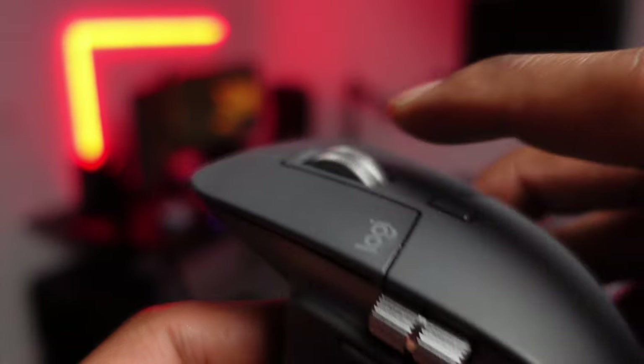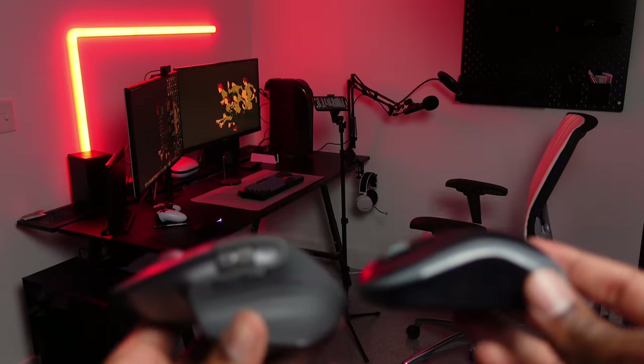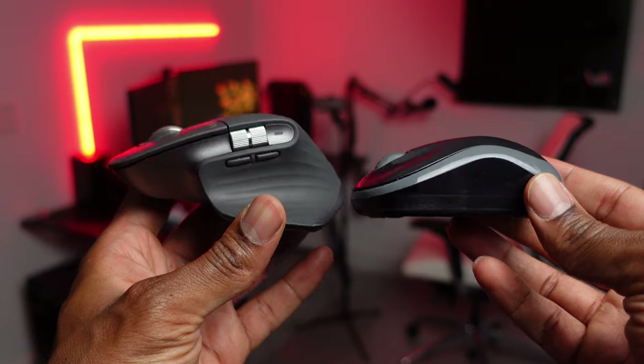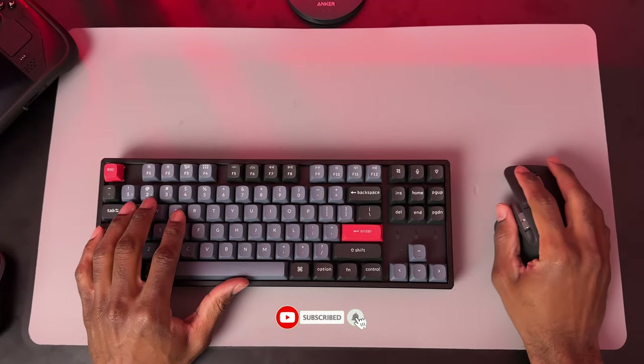And lastly, the two scroll wheels are made out of textured steel, and it definitely adds some weight to the mouse, but not too heavy to the point where it's uncomfortable to use. Overall, I really like the design of this mouse, and even though it has a lot more buttons, I like that they kept the design subtle so that it looks more professional when at your desk.